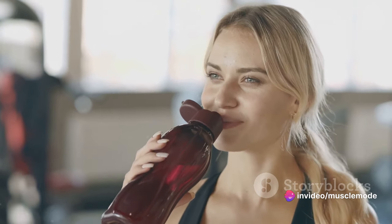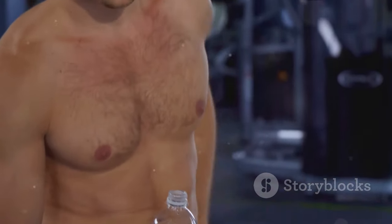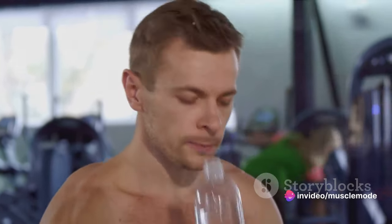In conclusion, don't neglect your water intake. Hydration is not just about quenching your thirst — it's about fueling your muscles and optimizing your performance. Stay hydrated, folks — your muscles will thank you.